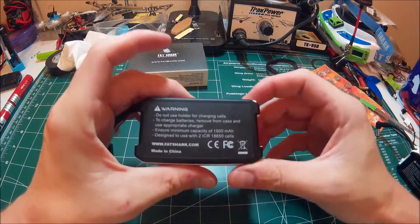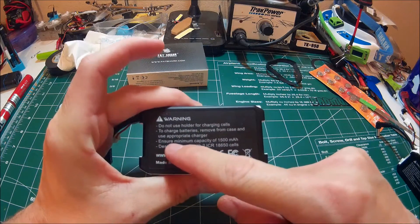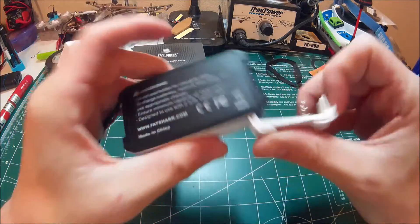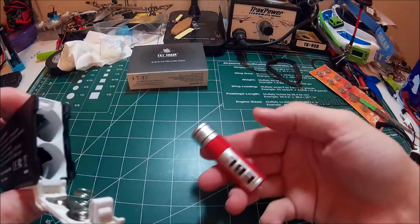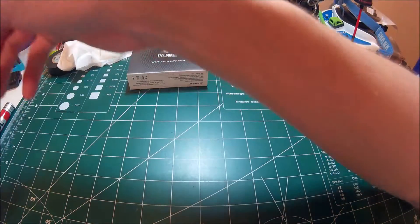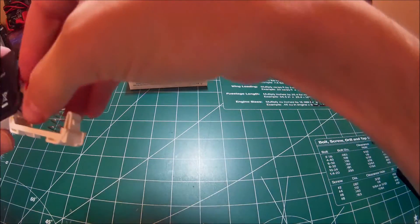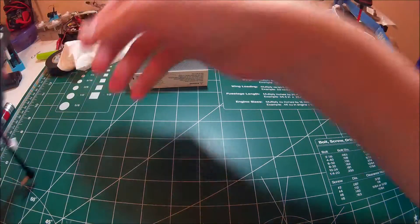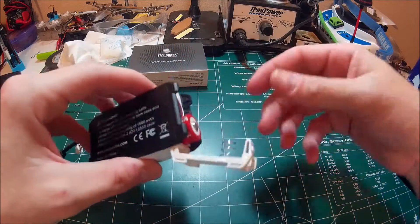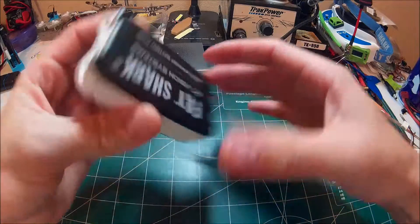There's also a maximum — I just saw that — ensure maximum capacity of 1500 milliamps. The cells I have here are 3000 milliamps, so I'm pretty sure you shouldn't actually be running these. I don't really know if I'm going to break something by doing that, so I'll just put it in here just to show you.